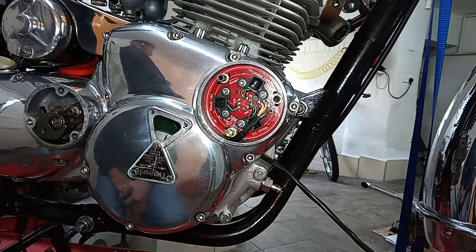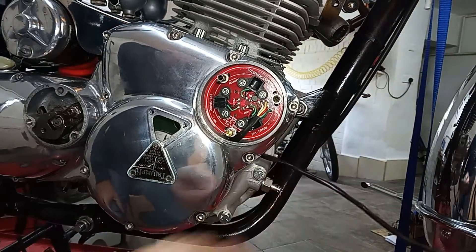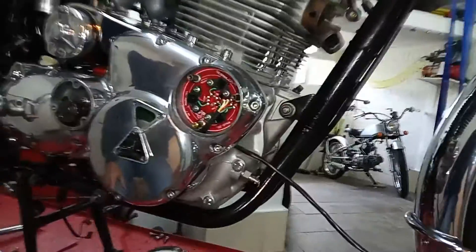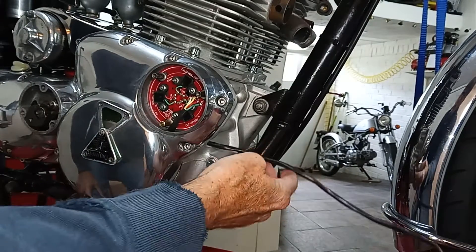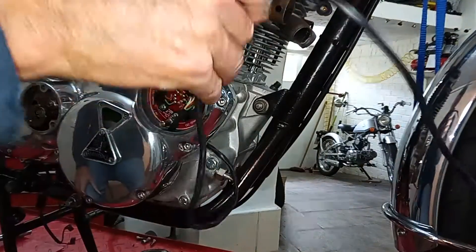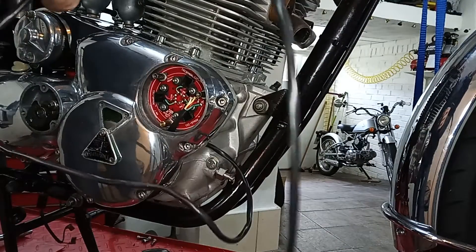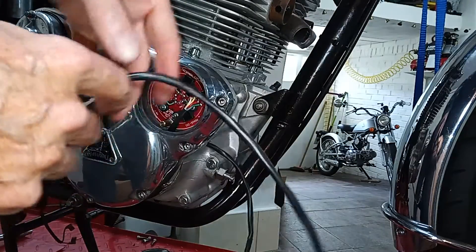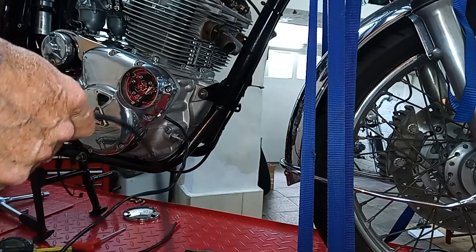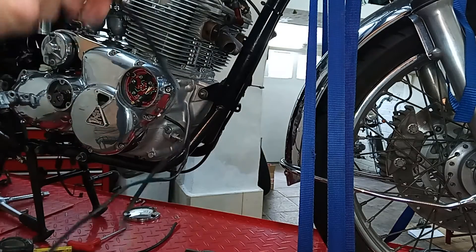So all we need to do now is route the cable. I haven't got the exhaust fitted at the moment, so I'm not going to tie things down yet — we want to make sure this cable is not going to touch the exhaust. According to instructions, we also want to keep it away from the HT leads up here, because apparently it can get interference from the HT leads.